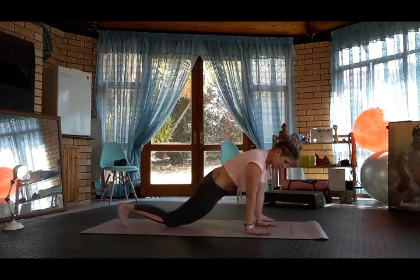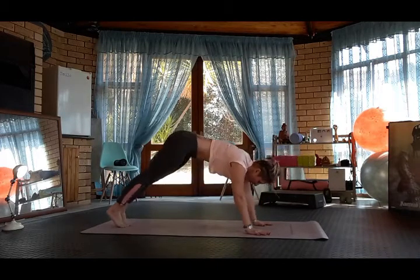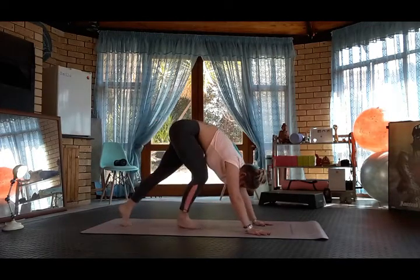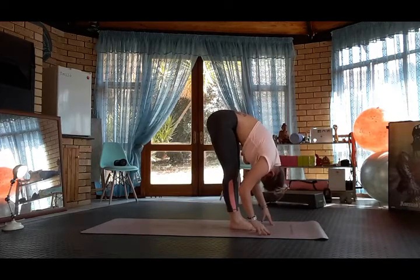Then plant the hands, tuck the back toe, back into plank, downward dog. Look forwards and walk to the front of the mat. Drop the head, forward fold.